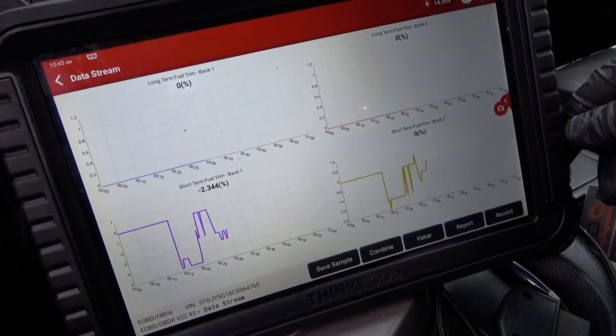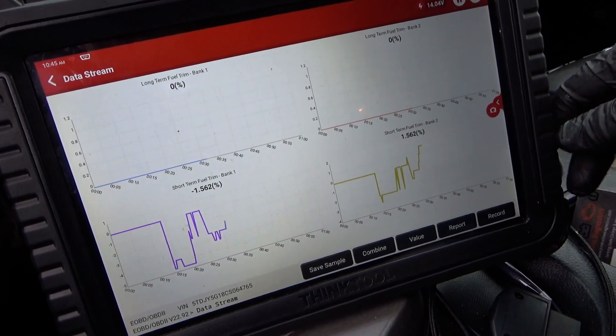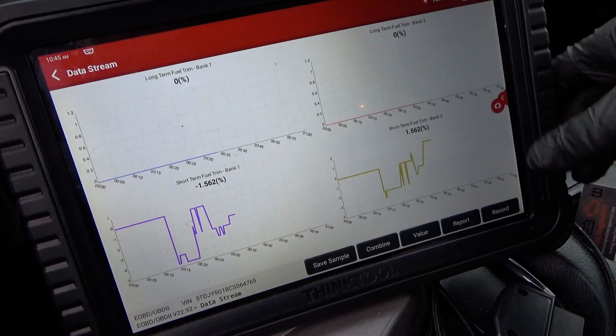Two percent — perfect. Oh yeah, it's happy. Beautiful. Alright, let's finalize this, take it for a test drive, and ship it.